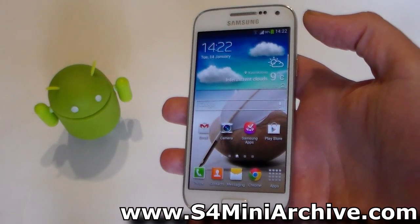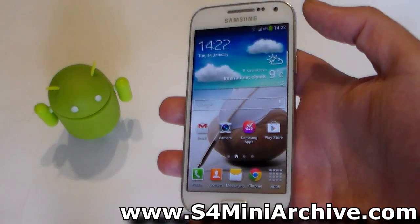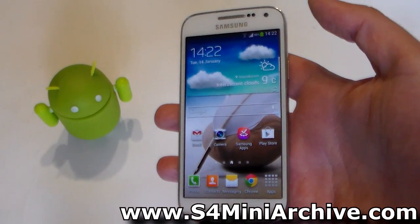This build of the CWM Touch Recovery is claimed to be original and is shared by Tyler Falk at XDA Developers Forums. It is for the GT-I9195, which means the LTE variant.